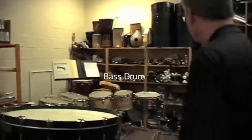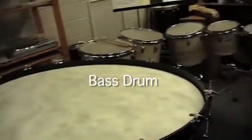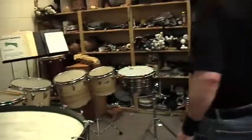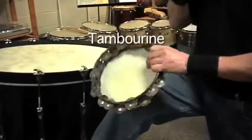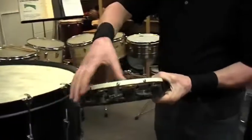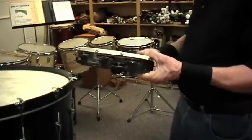Of course, the standard percussion instruments that we use a lot in the orchestra are the bass drum, the snare drum, crash cymbals, and all the small effects like triangles and tambourines. Doing some big rolls, doing thumb rolls with your thumb — lots of different ways of playing the tambourine as well.